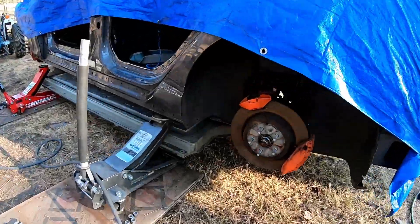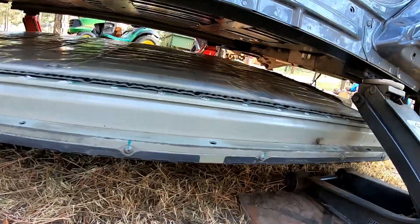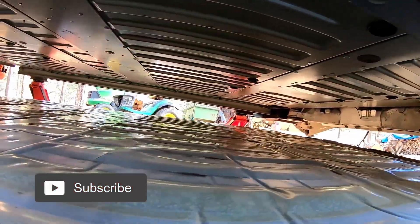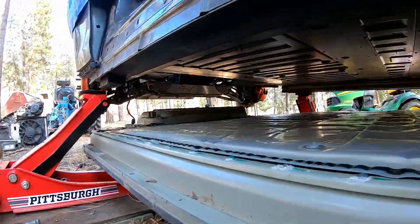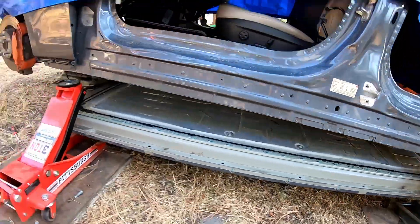We're literally swapping the battery pack out of this Tesla into our other Tesla, all in the backyard with simple hand tools. Almost any technician should be able to do that.